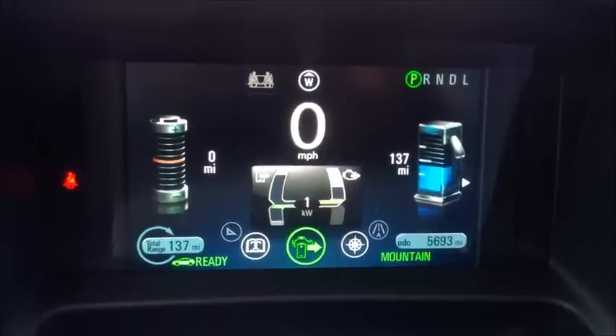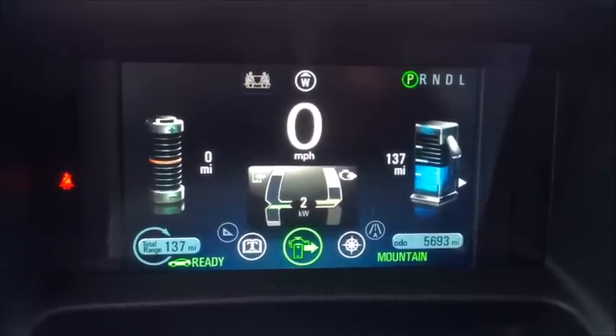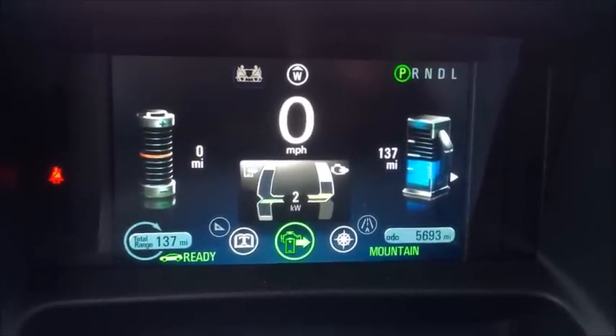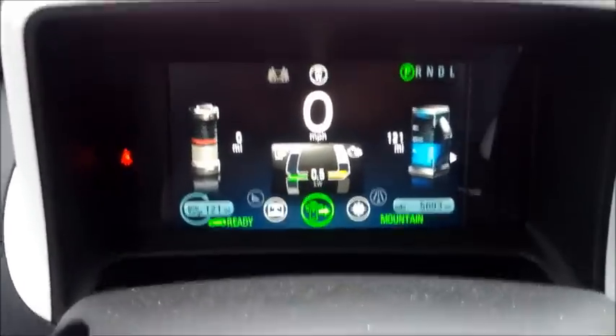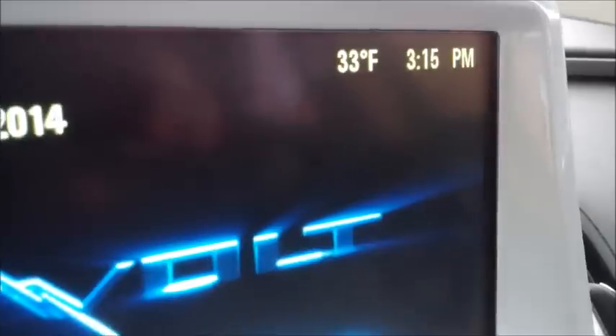We're not going to sit here and wait. We're going to take a quick pause and be back in a little bit. So I've been sitting here for a little over 15 minutes. It's 3.15.